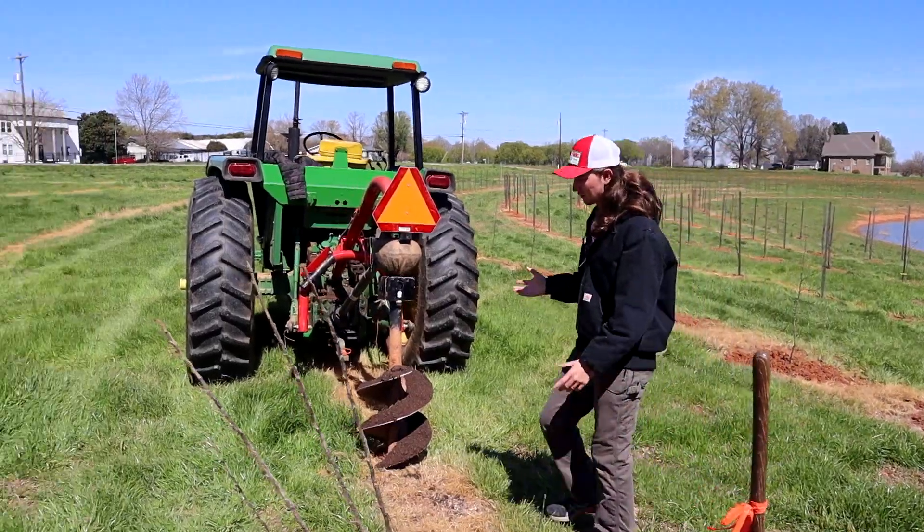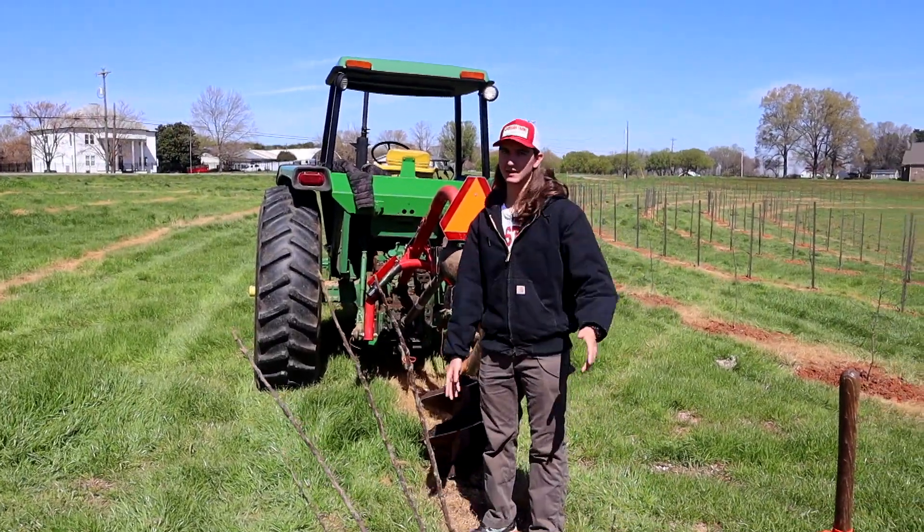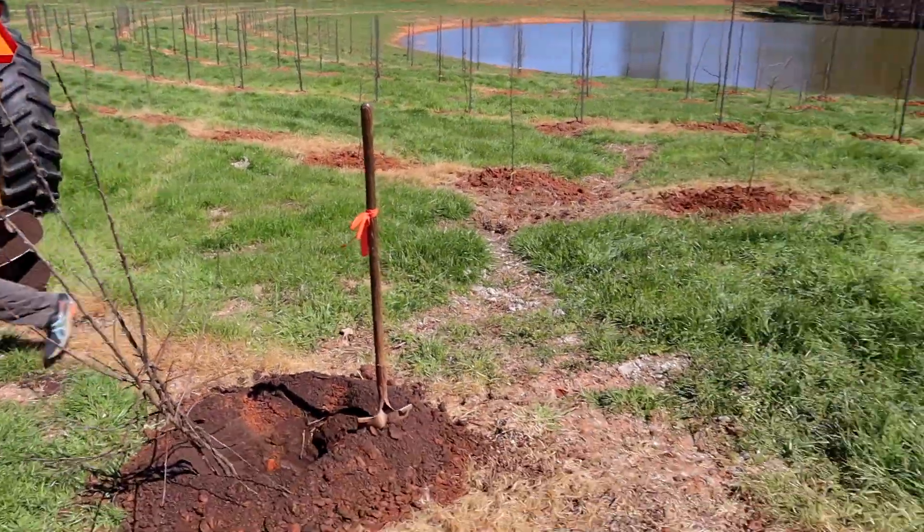Our guys are on lunch break right now but we've got a little bit of an assembly line going, so I'm just going to run through each step of the process that we're doing here.